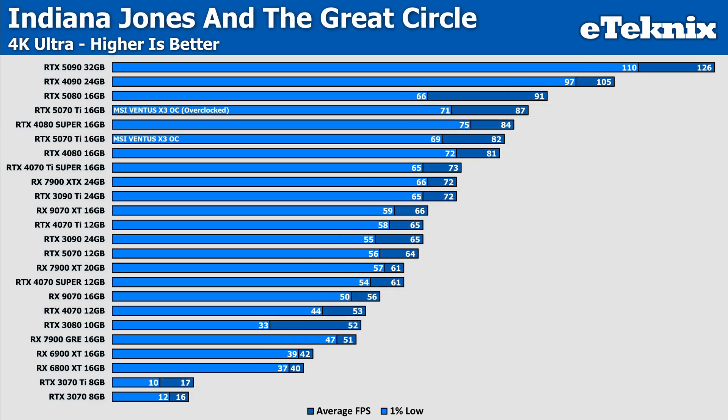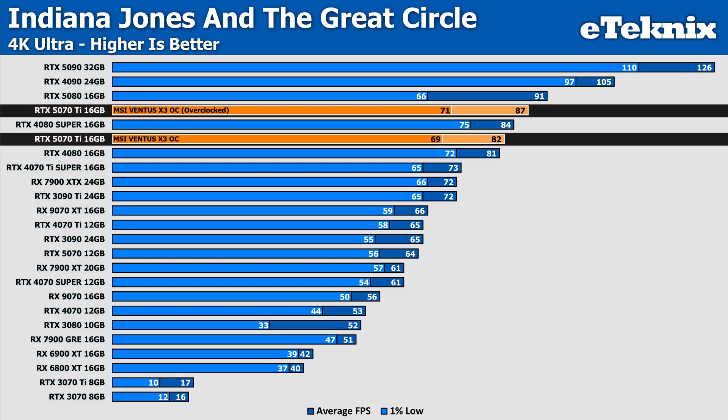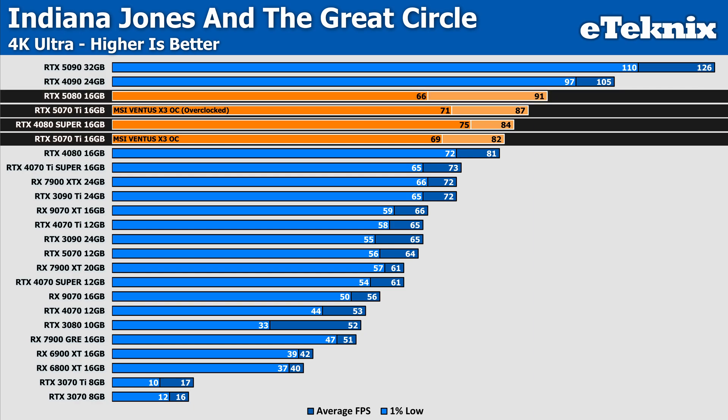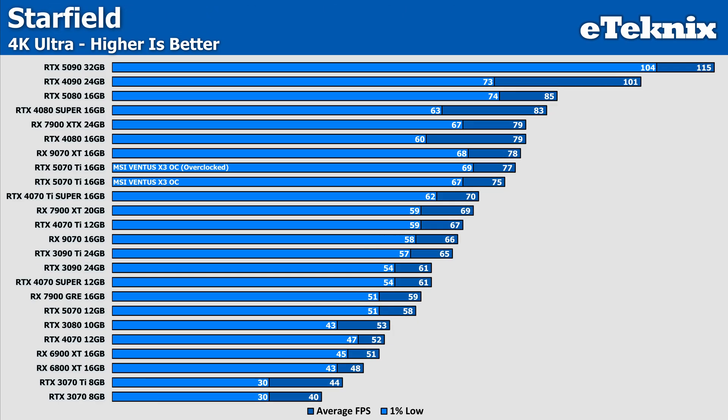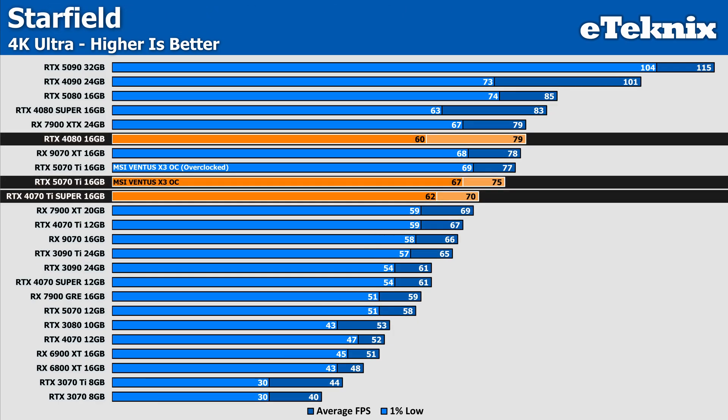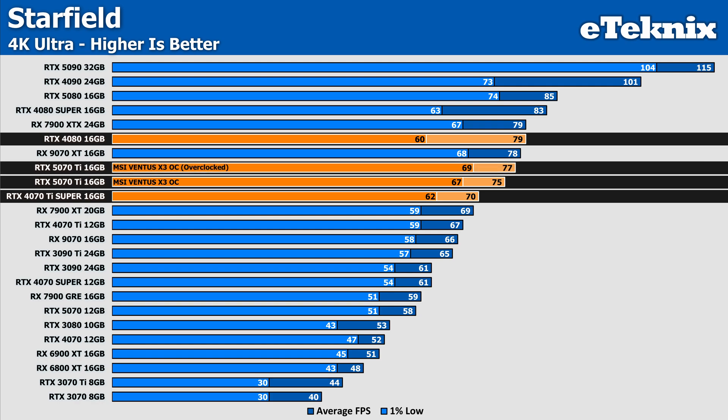In Indiana Jones, the performance boost is more modest, with just a 6% increase in performance when overclocked, now giving us 87 frames per second, but this is enough to push past the 4080 Super and sit just below the RTX 5080 Founders Edition's stock results. In Starfield, performance at stock was pretty strong at 75 FPS, sitting between the 4070 Ti Super and RTX 4080, though this time the overclock didn't really seem to do too much, as we only saw less than a 3% uplift, which did nothing for our standings, with both stock and overclocked results sitting at similar levels.